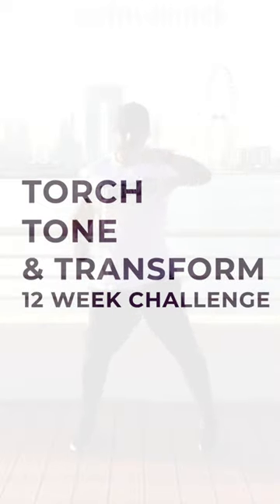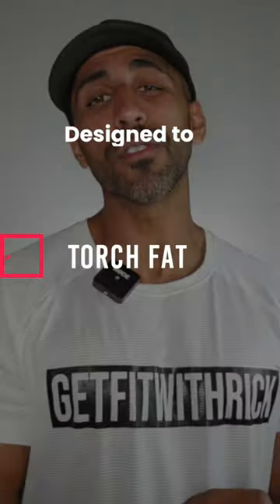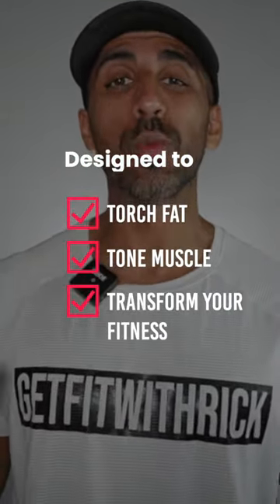Welcome to the Torch, Tone and Transform 12 Week Challenge. This challenge is specifically designed to help you torch fat, build muscle, and completely transform your fitness levels in as little as 12 weeks.